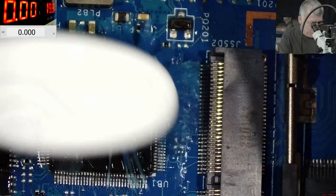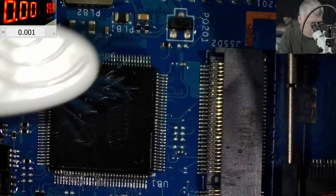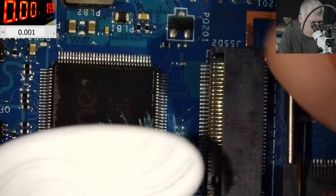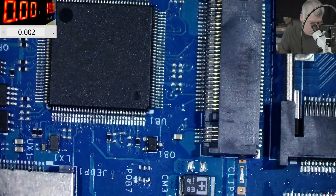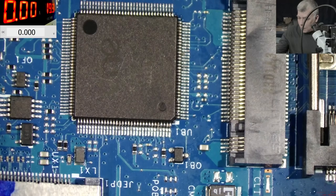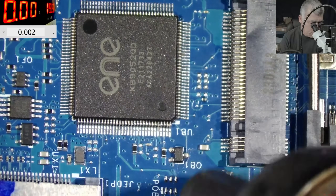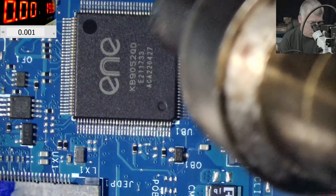This EC chip looks like new right now, you can see. Everything is looking good now. Perfect - let's dry it with the hot air.